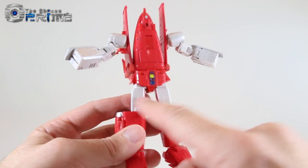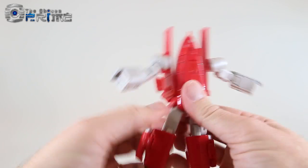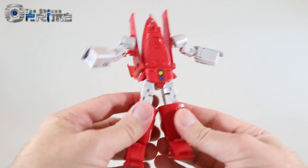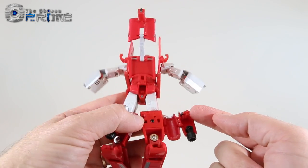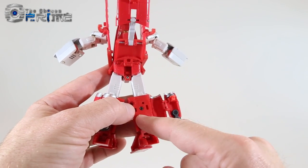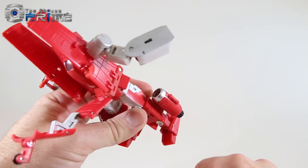For the legs, flip the thighs 180 degrees so the red is facing outward, then rotate the leg back — do this on both sides so the red paint is showing outward. Come to the back of the leg, un-peg the jet intakes. Note the little hinge mechanism with the peg — when going back to robot mode, bring that peg up. Fold it down and pull the two halves of the jet intakes together to make the engine. Repeat on the other side.